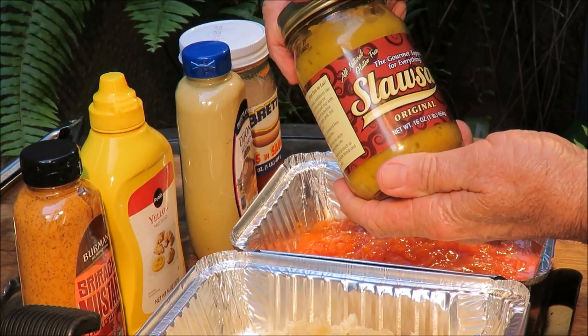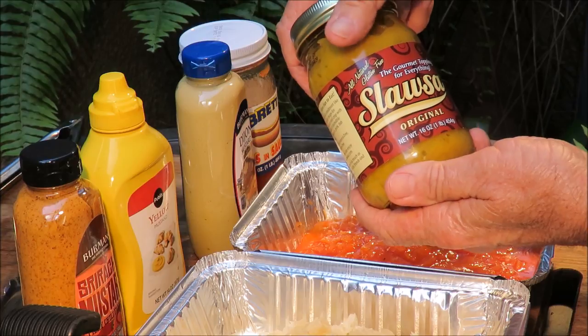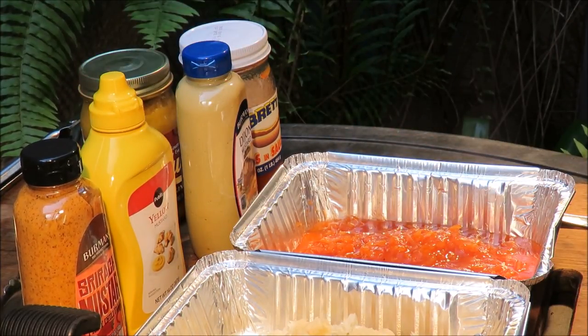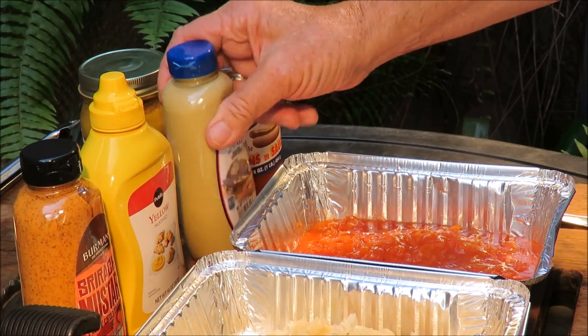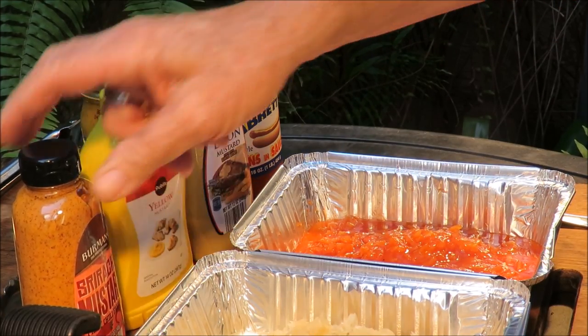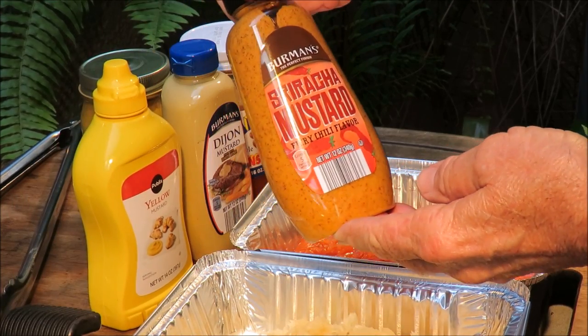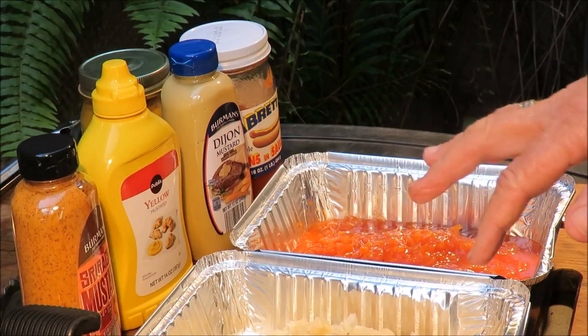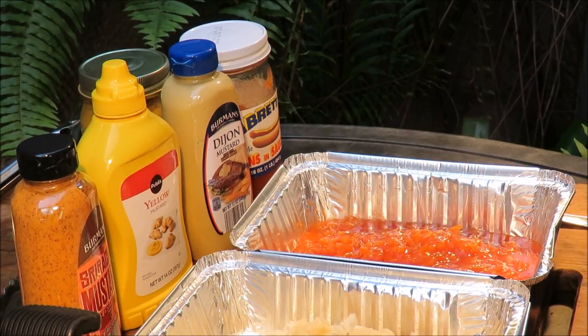I've also got some slasa, which doesn't get warmed up — it gets served cold. Slasa used to be available in the grocery store but now you have to go to Lowe's to find it. I've got some Dijon mustard, some yellow mustard, and some sriracha mustard that we're going to put on the slasa dog. I'll put these condiments on the grill to let them get a little bit warm.